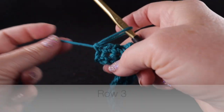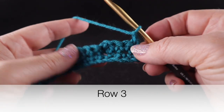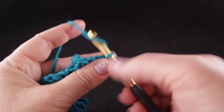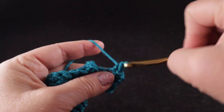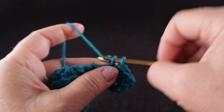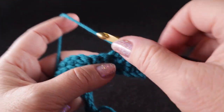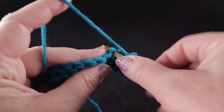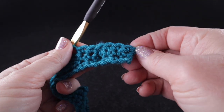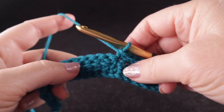For Row 3, turn and chain one. Single crochet in the first six stitches — those three single crochets, then a single crochet in the top of the popcorn stitch. Notice this little section is part of the popcorn, so be careful not to add stitches there. Then single crochet in the next two stitches. You should have a total of six: one, two, three, four, five, six stitches.